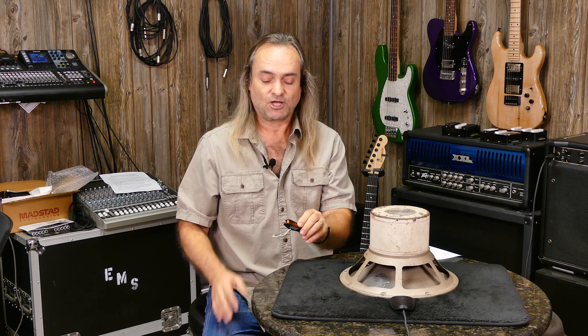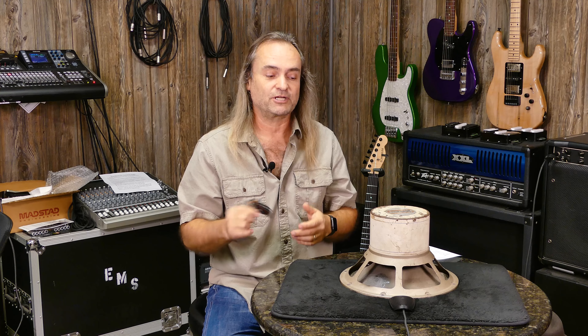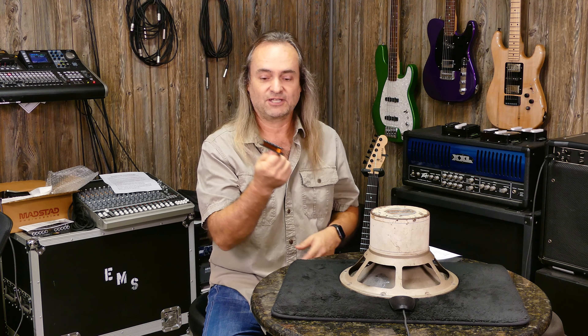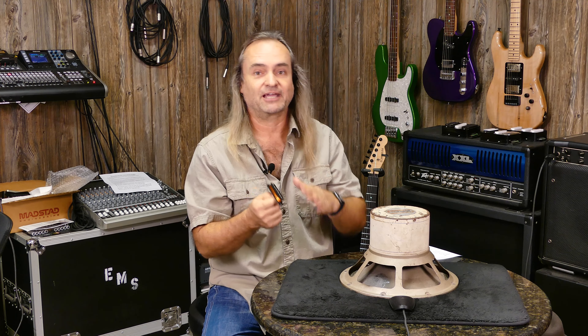We've talked a lot in past episodes about pickups and tested all kinds of them. This is a single coil, and that's not so important as how these are made — similar concepts. You have different windings, different types of magnets, whether ceramic or Alnico.